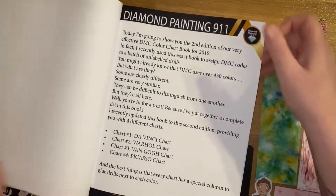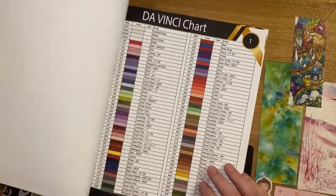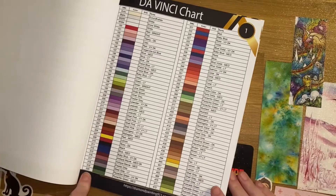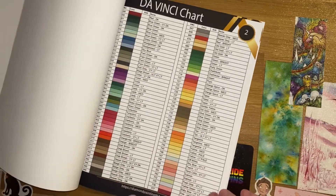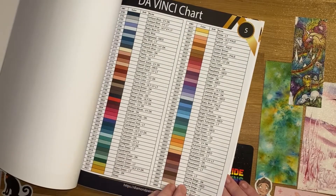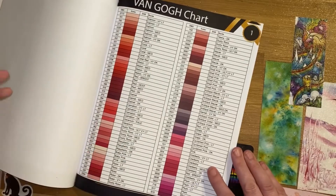It contains four charts and they are each laid out slightly differently, and this just explains how. So the first colour chart is laid out so you've got all of the colours in numerical order with the colour name, going through up to the 3000s. So if you need to look up a number, this is the chart that you could use.